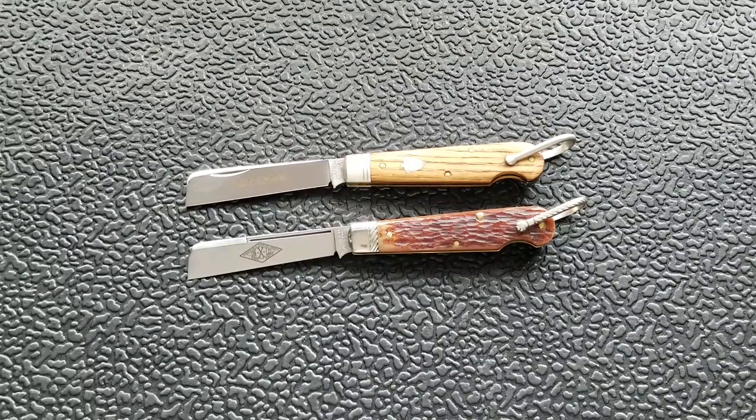Despite it not being made out of carbon fiber and M390 — which that would be cool — WE Knives and other brands are exploring this idea of new tactical-style slip joints with modern materials. Benchmade's doing it too. M390 and carbon fiber would be great with titanium bolsters — that'd be super cool. But is it necessary on a knife like this? No, absolutely not.